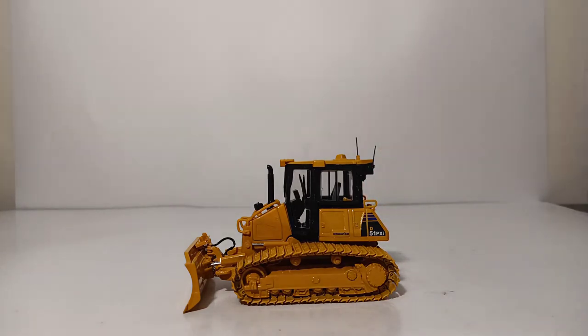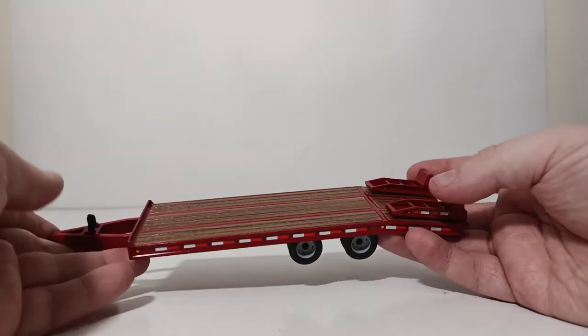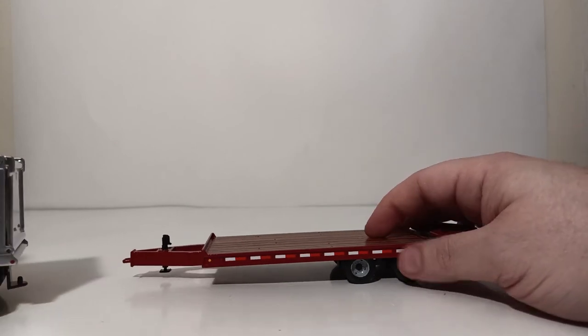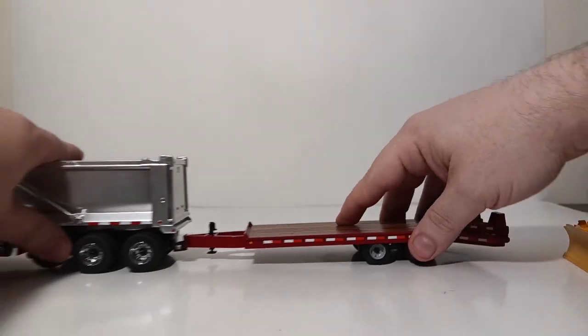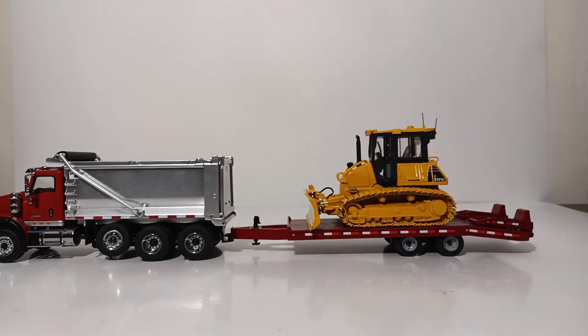In most U.S. states, it is legal to transport a crawler dozer of this size and weight class on a tag trailer. So here is a 1st Gear tag trailer, and here is a DieCast Masters International dump truck — we'll hook these two up together as they form a pretty decent-looking pair, and then we'll put our D51 PXI on the trailer just to see how it looks.